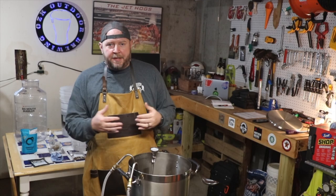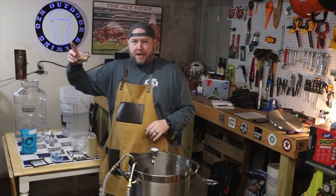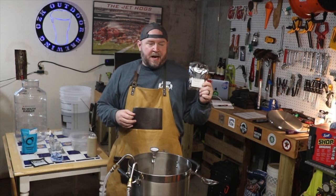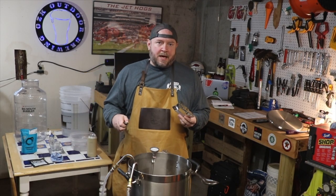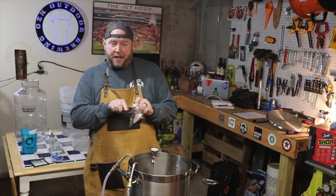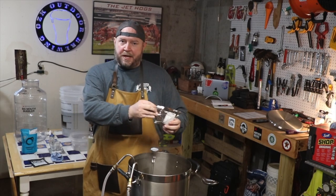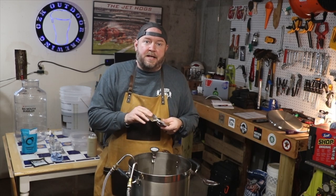Here we are down to the last five minutes of the boil. This is the time where I get to add the coriander — I'm going to go ahead and sprinkle that in right now. Additionally, I get to add half an ounce of sweet orange peel. What I've heard from a lot of people that have reviewed this beer is that they didn't get enough orange flavor. So instead of a half ounce, right, wrong, or indifferent, I'm just going to add the whole ounce and see how that does.